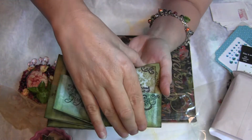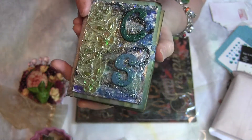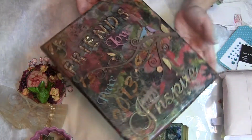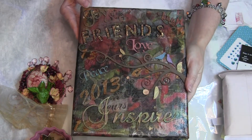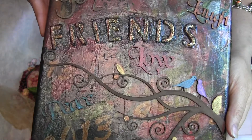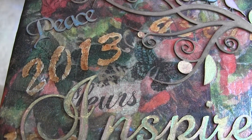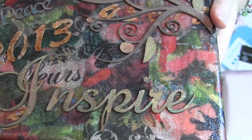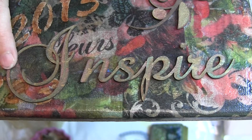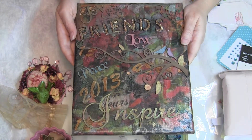I did have something else I was working on for you that didn't get into your package, but we'll check that out later. It is just absolutely stunning — thank you so much. And then to top it all off, look at this! Isn't this gorgeous? It says 'Friends' up at the top, and this right here says 'Inspire' — that is my very favorite word. That's why I joined YouTube, to get inspiration and to inspire others, so this couldn't be more fitting for me.